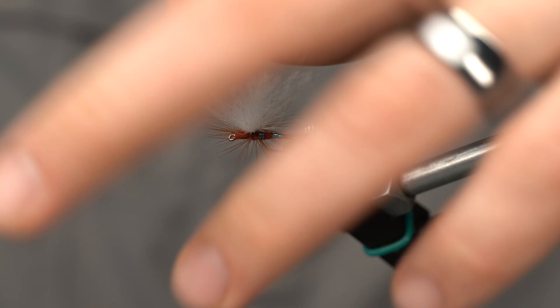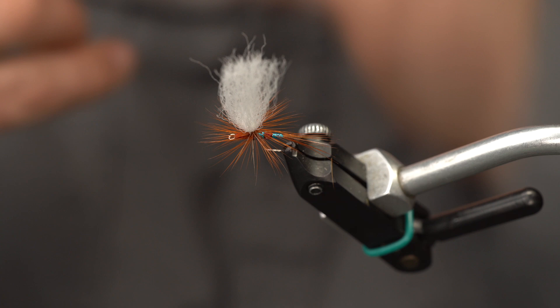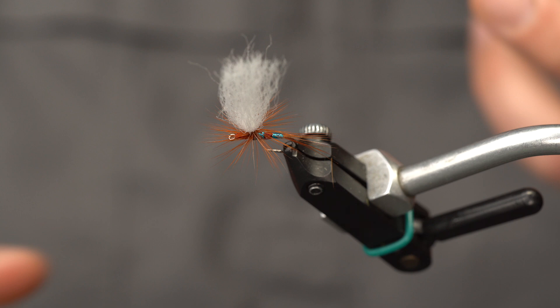Now it comes time to trim the post, which can be a little scary. What we're shooting for is kind of a short, stubby post. If you want a higher-visibility fly, cut a taller post — but generally go with about that gap measurement for total length.